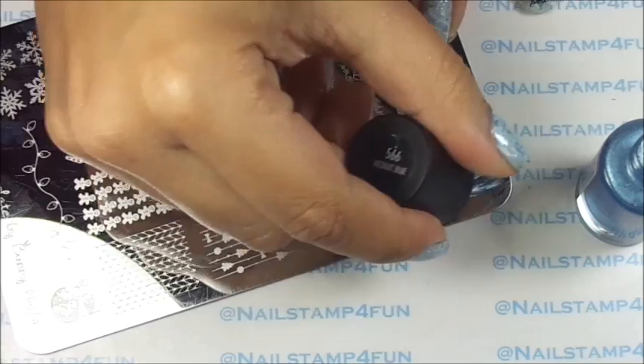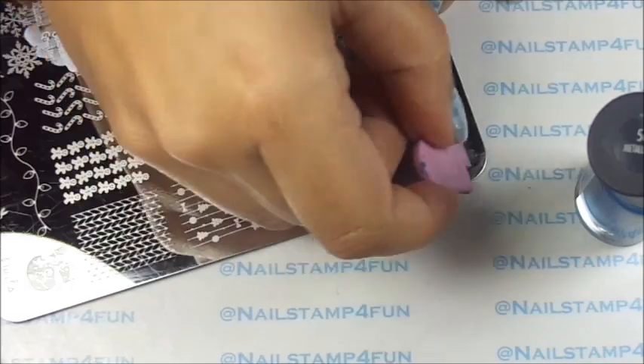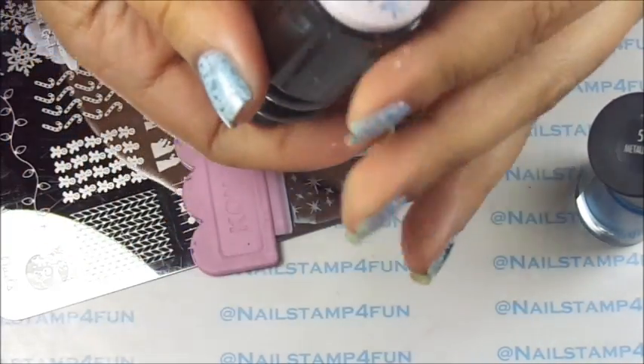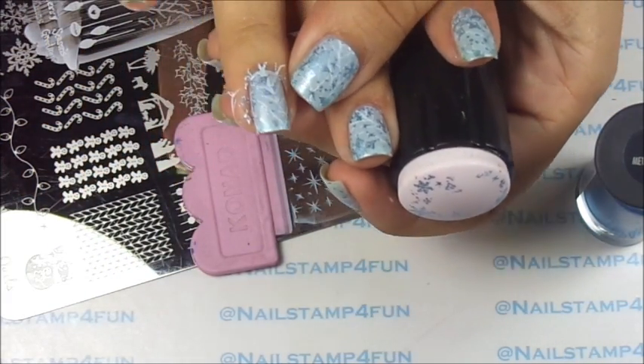So I apply it, gently swipe, pick up — look how pretty — and now we stamp. There we go.